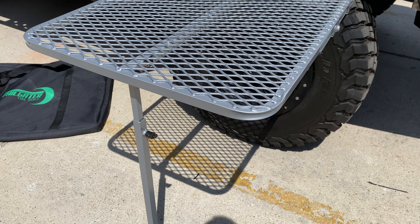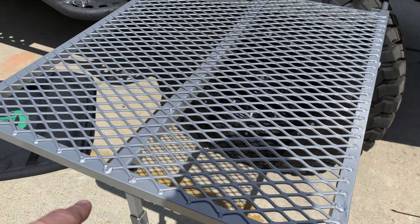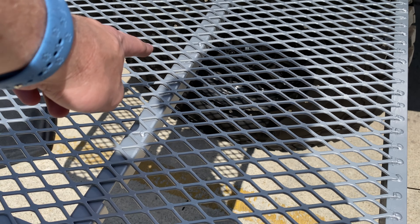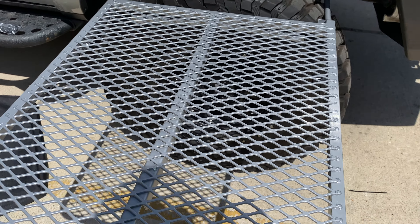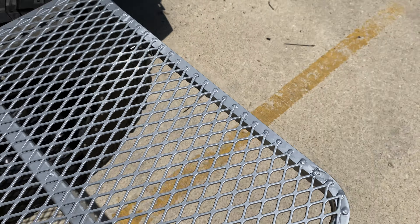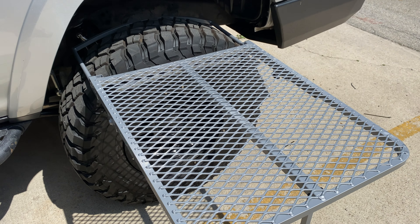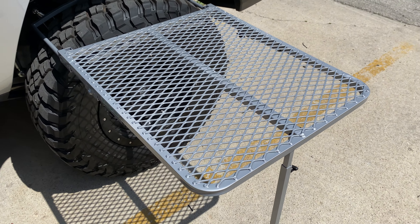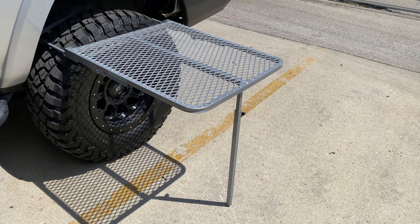I didn't have my tripod that day, so I didn't do this in real time. But this bar right here is actually tucked up in this line, and you'll see these little buttons right there. You just push those in, it folds out, get to the desired length, tighten it up, and you're pretty much good to go. Obviously you want to tighten it up as good as possible. Literally took me less than a minute to put up.